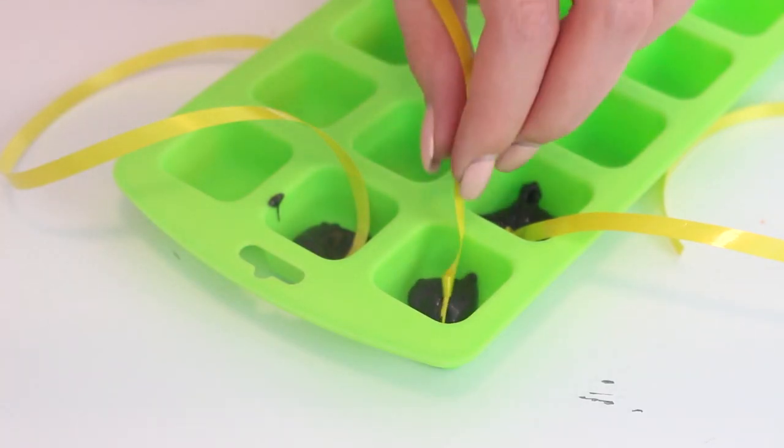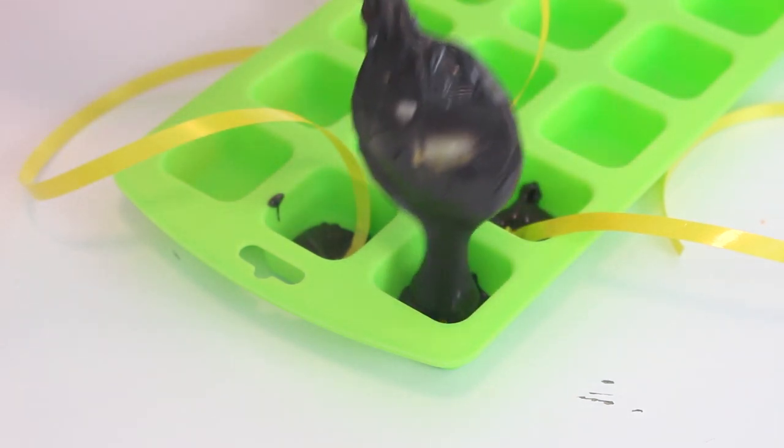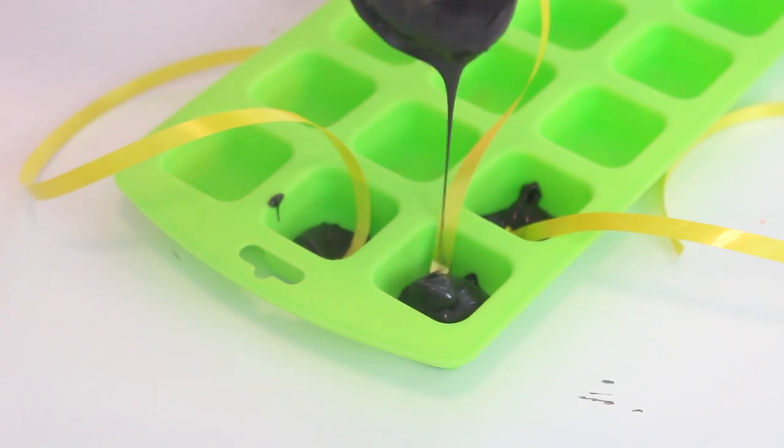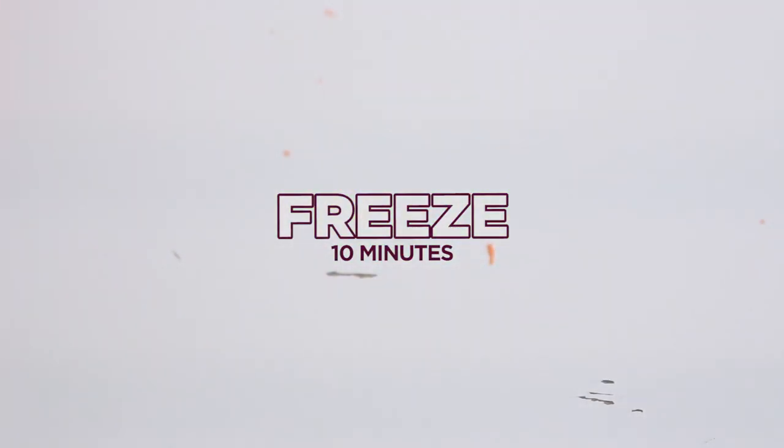Tie the ends of three ribbons into knots and place them in a small silicone mold. Pour some extra black candy melts on top and fully submerge the tied ends of the ribbons. Transfer the silicone mold to the freezer until the candy melts have set for about 10 minutes.